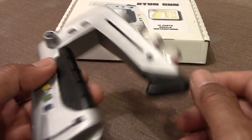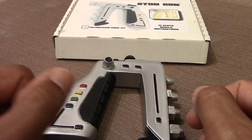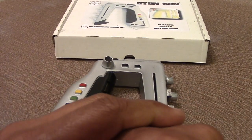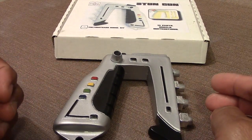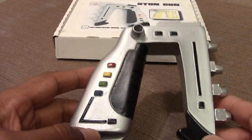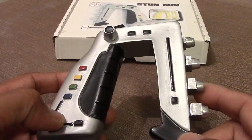Coming up soon will be the Colonial One ship from Battlestar Galactica, and I also recently purchased the Ranger from the movie Interstellar, so that should be a pretty fun kit to put together as well. As always, I appreciate you watching my videos and I will see you in the next one. Take care.